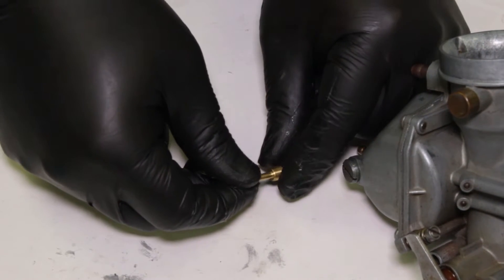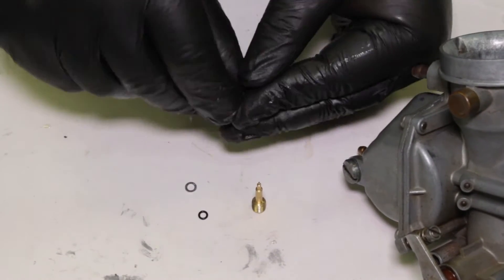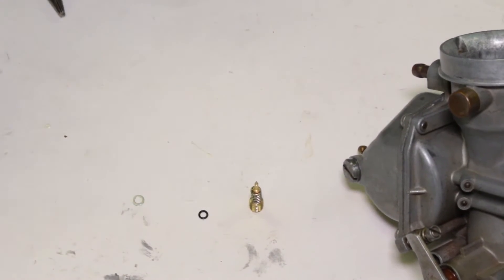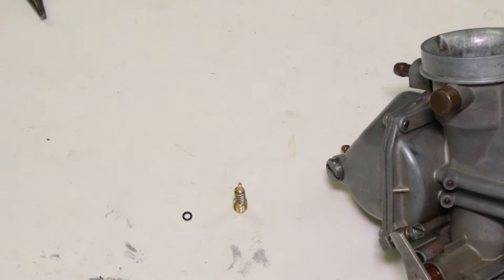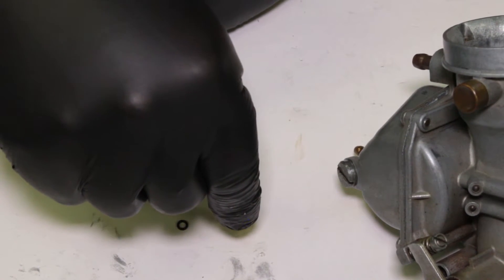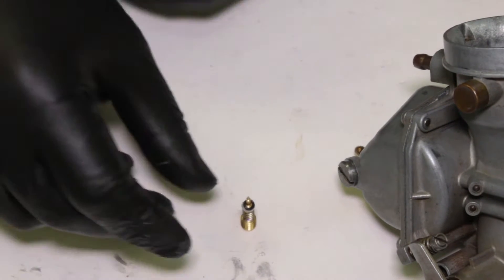The order of assembly is: needle first, then spring, then washer — and finally the o-ring.